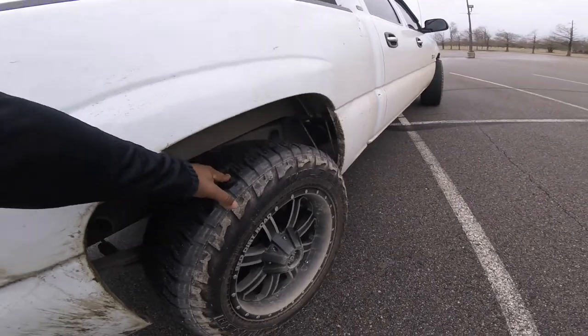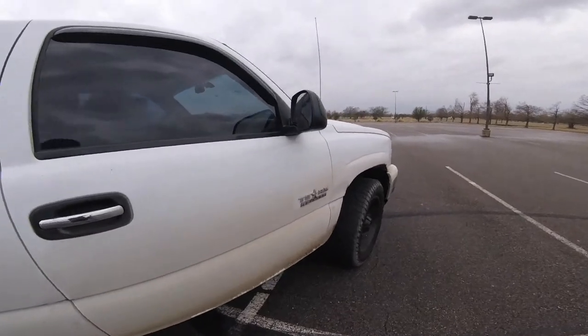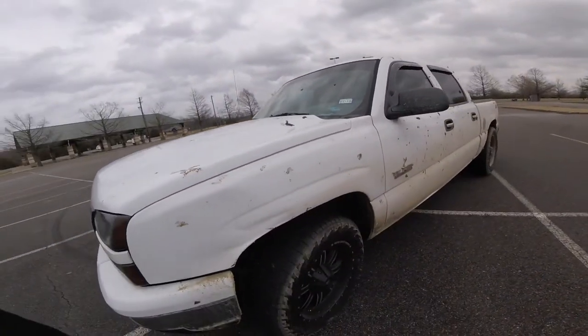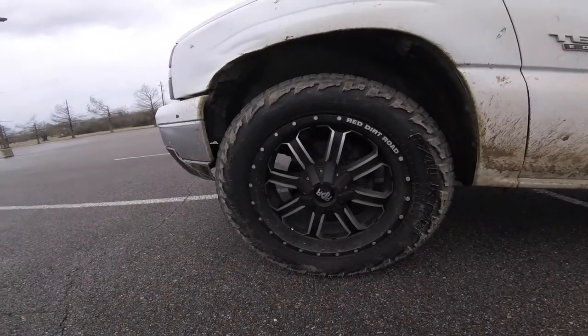I'd say get a lift so you can get in and out of spots and go on about your business. I didn't mud in any deep sections — I was just in a low area, and that's what I did when I was mudding.